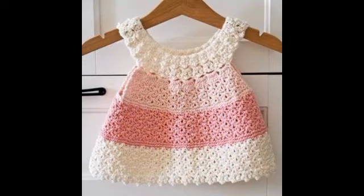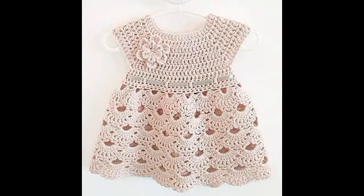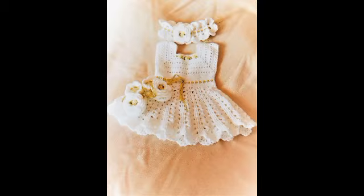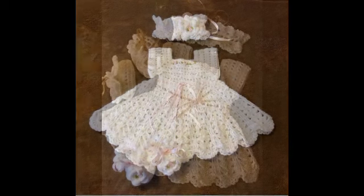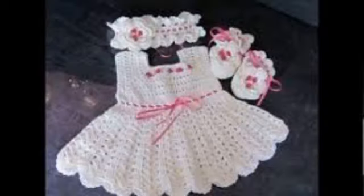Give this video a big thumbs up if you like these designs, and don't forget to subscribe to get more ideas and videos like this. After pressing the subscribe button, press the bell icon and select 'All' so that whenever I upload a new video you get notifications and won't miss any future updates. Stay connected, share this video with other crochet lovers in your circle. Thank you so much for watching – take care of yourself and your family, bye!